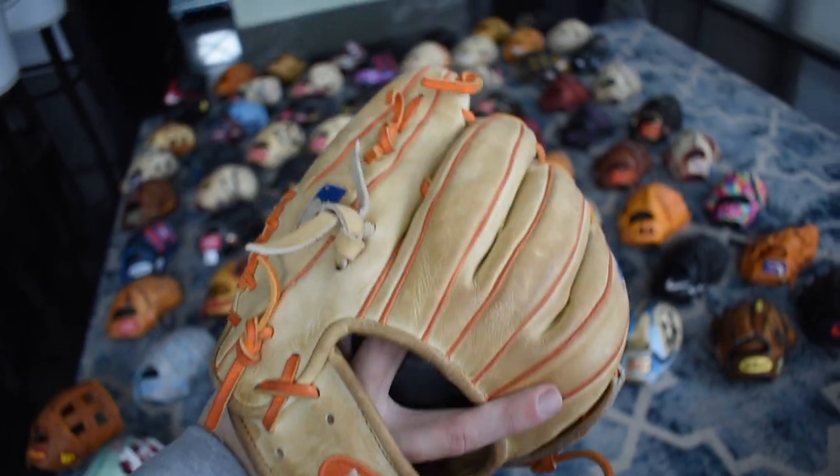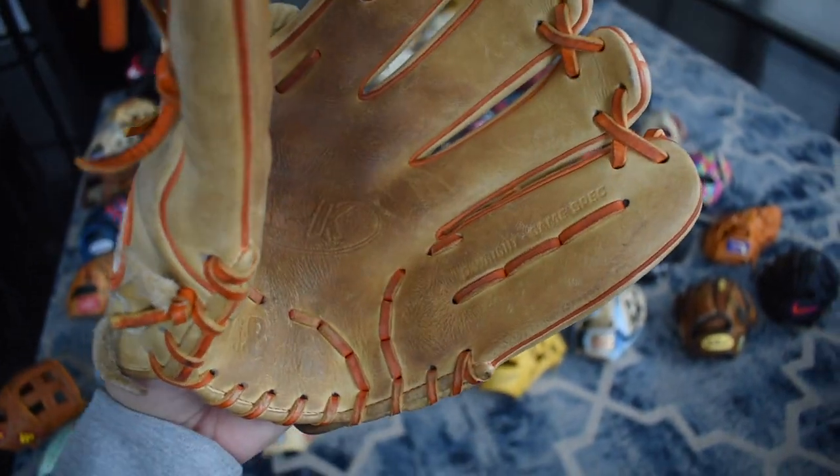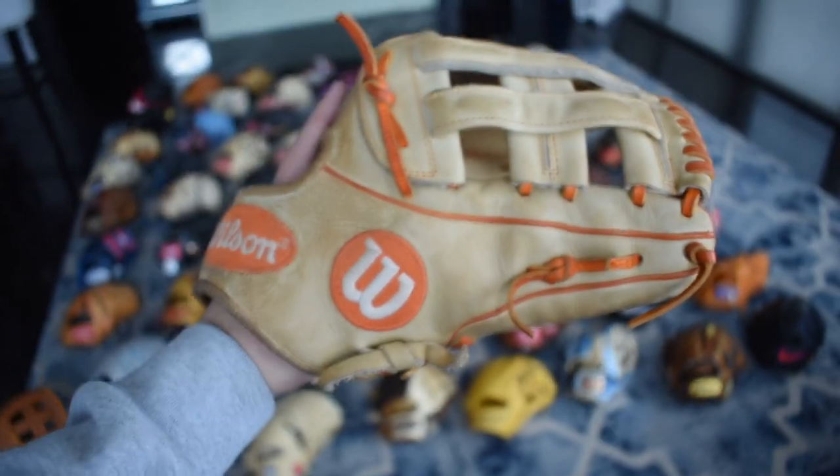Here's one of my high school gamers. I love this thing — as you can see I used it so much. But this DW5 and I — we had some really good plays together. Beautiful palm, as you can see it's pretty used. But I'm always going to hold on to this just for the memories.